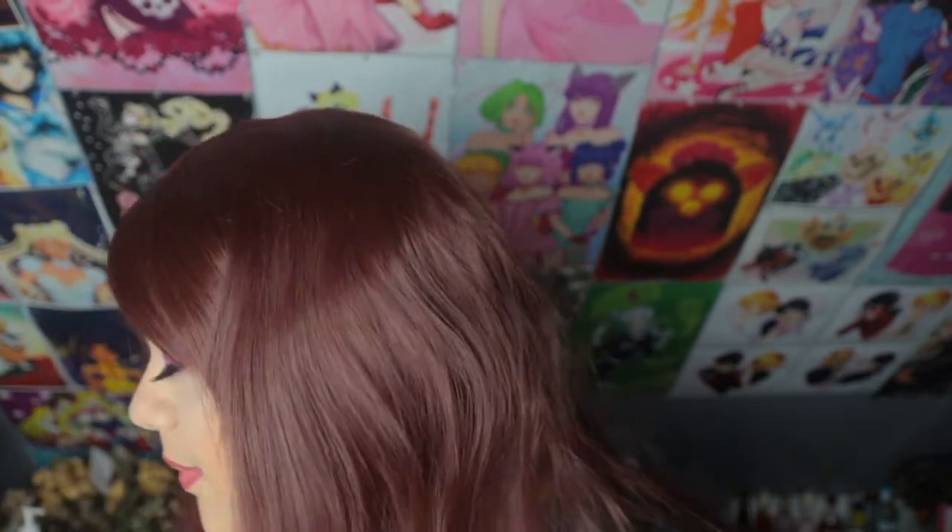The lip gloss is pretty big — it's pretty chunky. The cap has Sasha's logo on it and it's holographic, with Bratz on the front — really nice. I'm going to be putting that over my lips. The packaging says it is a lip plumper, so let's see how much it's going to plump my lips. The wand is pretty chunky too.